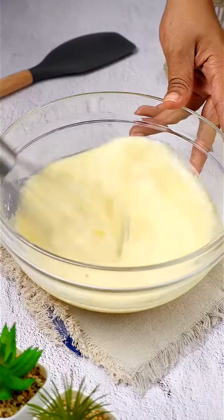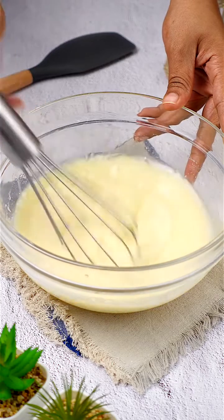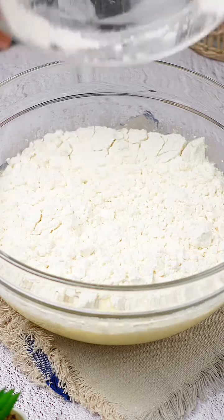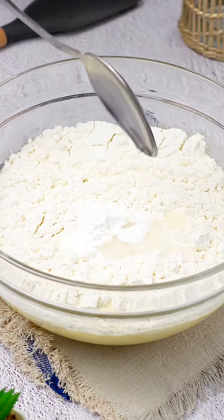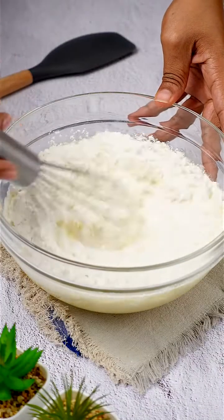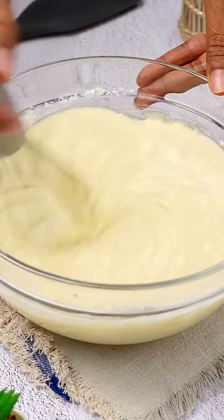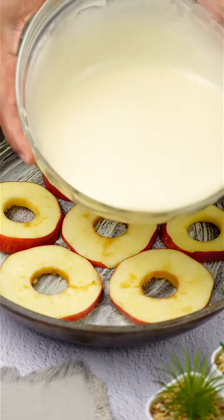The recipe we are preparing is truly delightful and surprisingly simple to make. Once the sugar is completely dissolved in the liquid mixture, I add one cup of all-purpose flour, a tablespoon of baking powder, and a tablespoon of vanilla extract. I mix everything again until I get a homogeneous and silky batter ready to be poured over the apple slices.